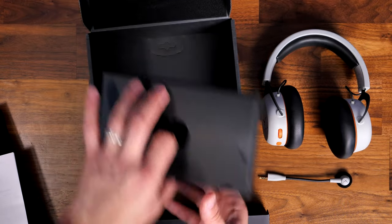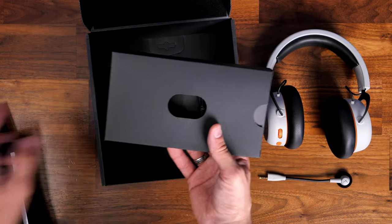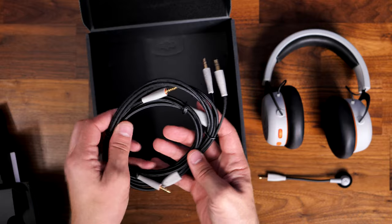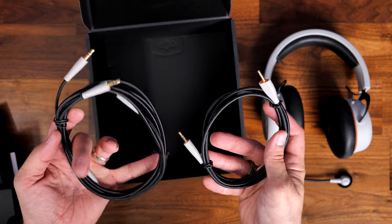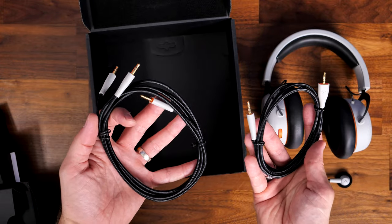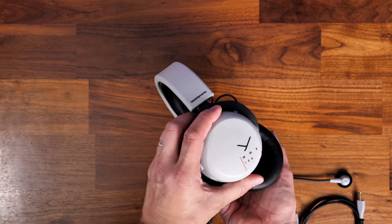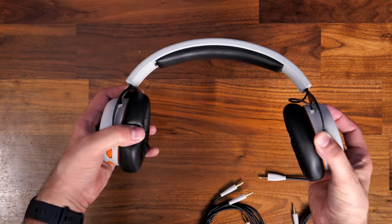There are actually two cables included in the box in a little accessories container. You have a 1.2 meter 3.5mm connection with a four-pin jack connector designed to connect to consoles, controllers, and other devices — so it's reasonably short. On the other side you also have a longer 2 meter split cable with a microphone and headphone connection for use on PC. I've been using a mixture of both during testing, plugged into my audio mixer, the GoXLR, and directly into the PC.